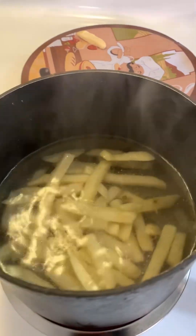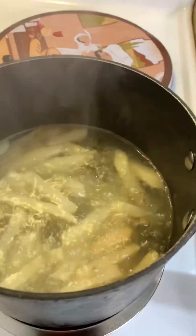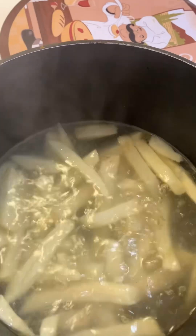Ouch! Okay, so three minutes — I'm just going to let them stand there for three minutes, then I'm going to take them out. Okay, you see them boiling right? These are out of the bag.